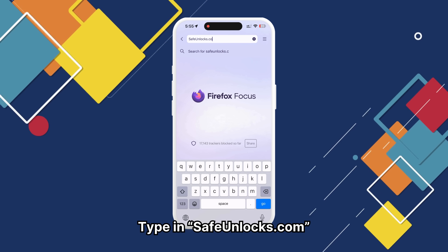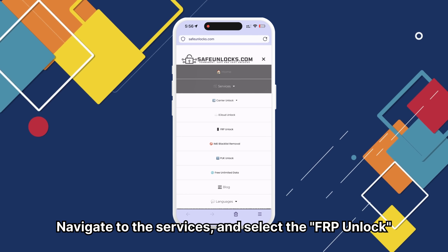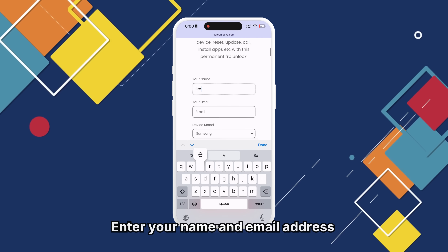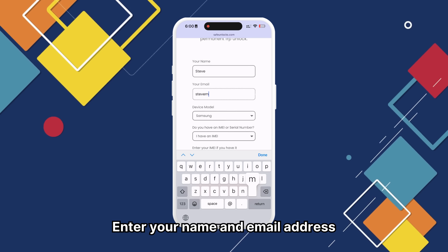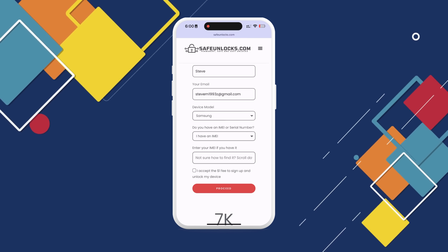First, type in safeunlocks.com, navigate to the services section, and select the FRP unlock option. Begin the unlocking process by entering your name and email address, ensuring they are correct and accessible since all unlocking information will be sent there.